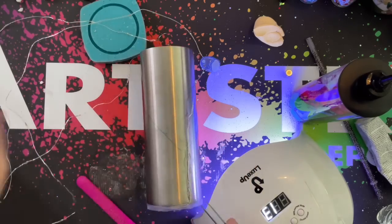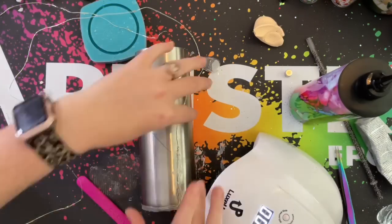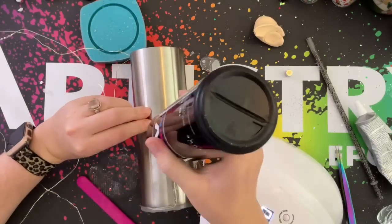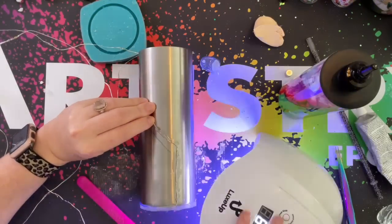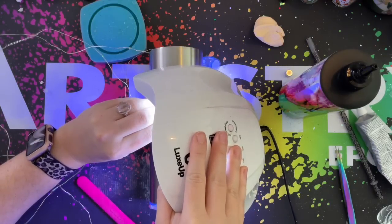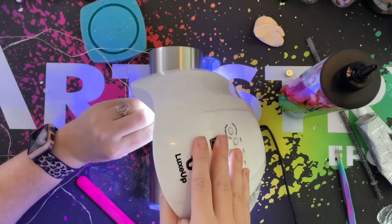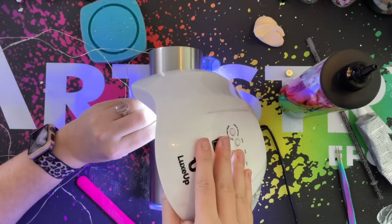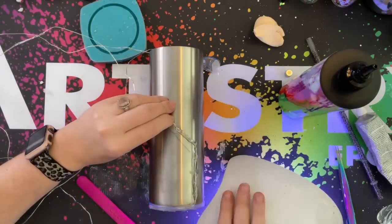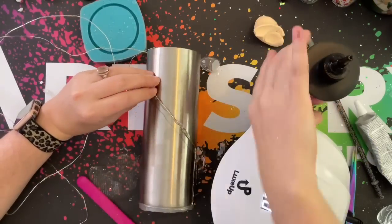I'm only hitting the UV resin with the UV light for a few seconds because when I apply the next wire and UV resin, the same section is going to continue to get hit with UV light. So in the end it will still have a few minutes of UV light and everything will be cured as we work around the cup.